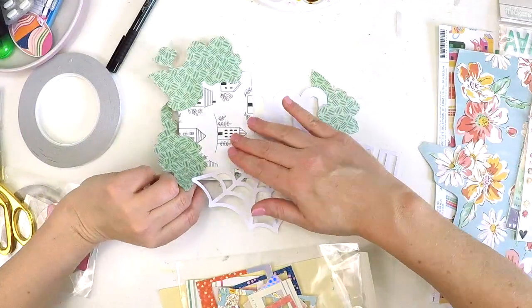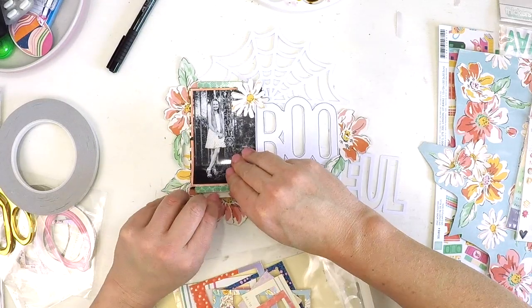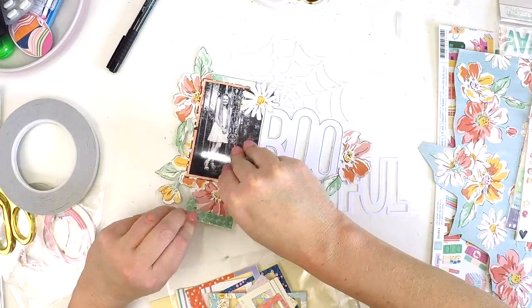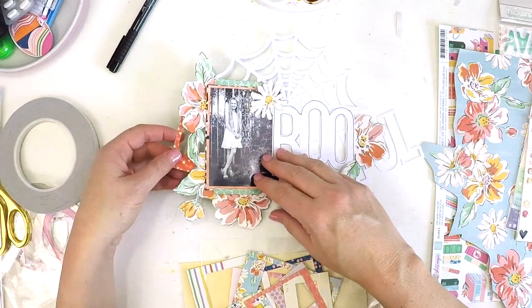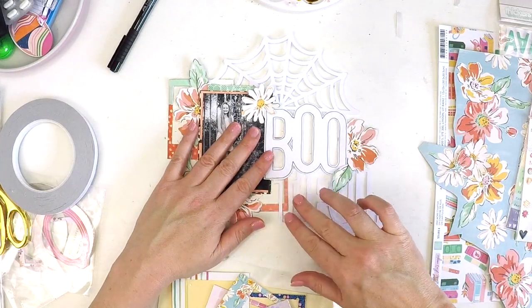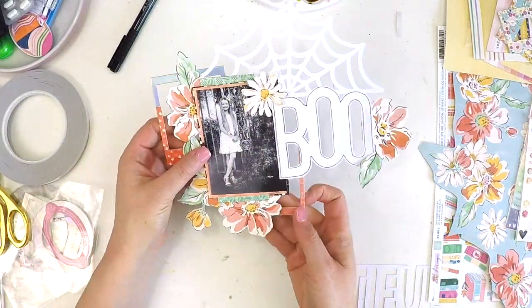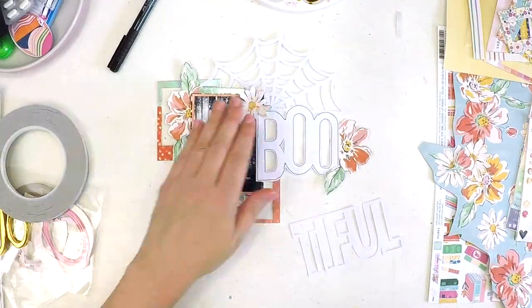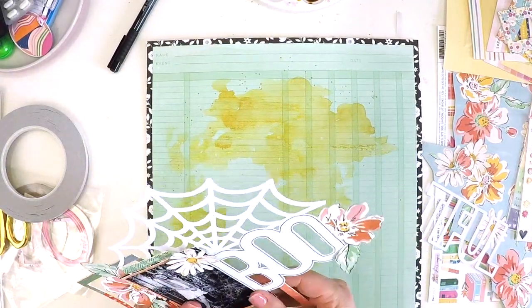Here I am building more layers around my photo because amid all the embellishments, cut file, and mixed media I don't want to lose the intention of the page, which is to highlight Katie and this moment we shared. I'm using the colours that are in the flowers and trying to incorporate those, and trying to keep it all coordinated while giving a bit of a girly feel without being too scary.